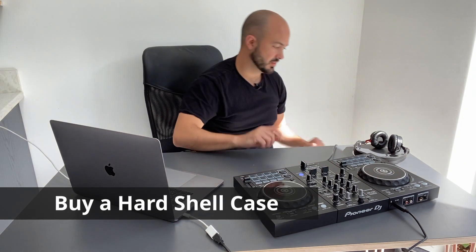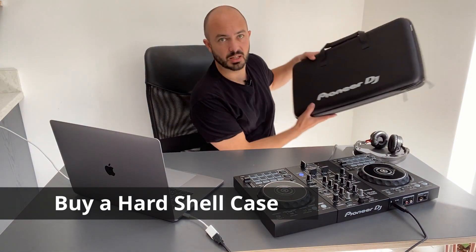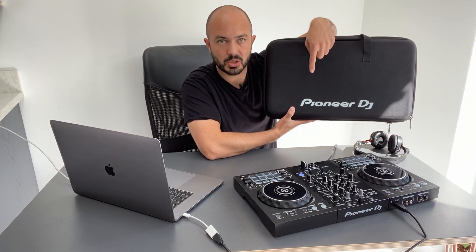Last but not least, my advice would be to get some sort of carry case to protect your DJ controller. It does add a little extra cost, but if you're going to different places to play and DJ in front of people, having a carry case definitely helps.